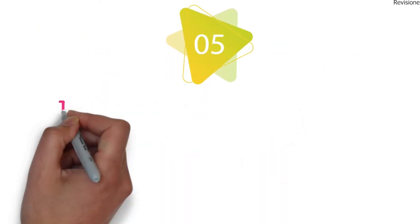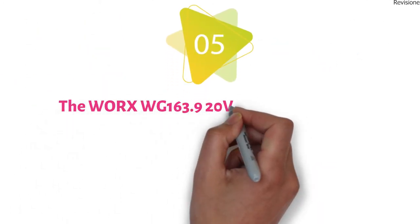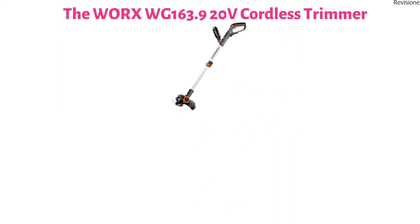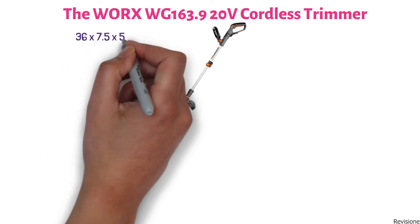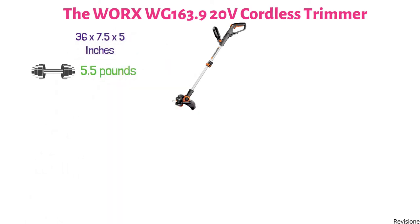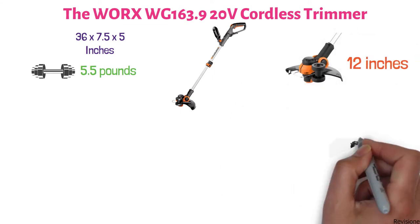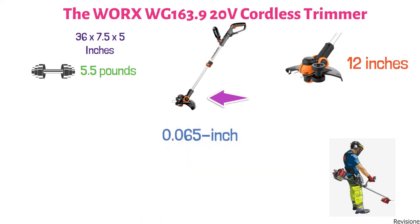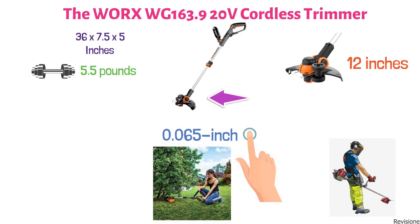At number 5, we have the Worx WG 163.9 20-volt Cordless Trimmer. The dimensions are approximately 36 x 7.5 x 5 inches with a weight of 5.5 pounds. This cordless trimmer is a battery-powered string trimmer with a cutting swath of 12 inches, which is slightly smaller than our previous picks. It uses a 0.065-inch string line and has a push-button command feed spool system that feeds the perfect amount of string whenever you need it.